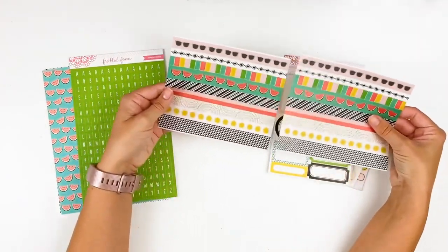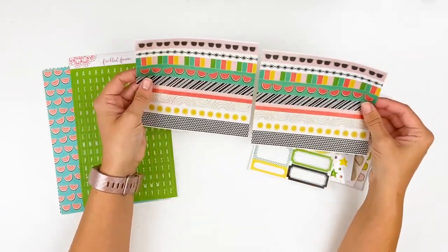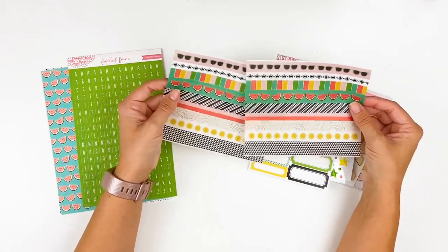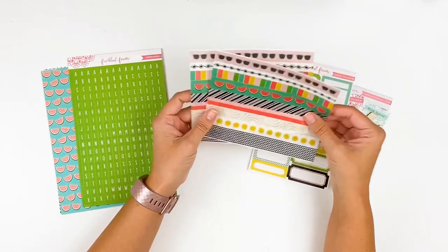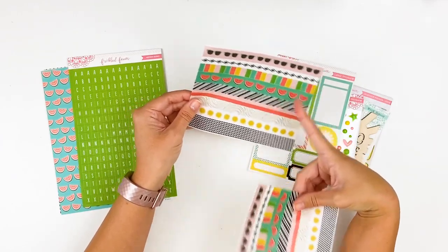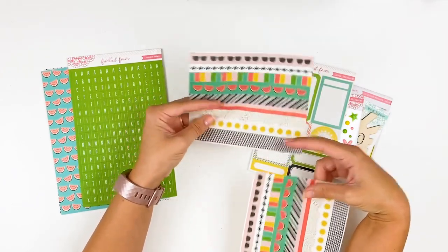Next we have the washi stickers — you get two sheets of the same patterns. These are actual washi material, so they will tear like washi tape. I love this because you're getting a variety of patterns instead of just ordering a roll of washi. I very rarely use up an entire roll of washi, so I like having specialized washis that match the kit without being stuck with a whole roll. You've got some fun themed patterns and more neutral pieces, with a variety of widths — some thinner, some wider.